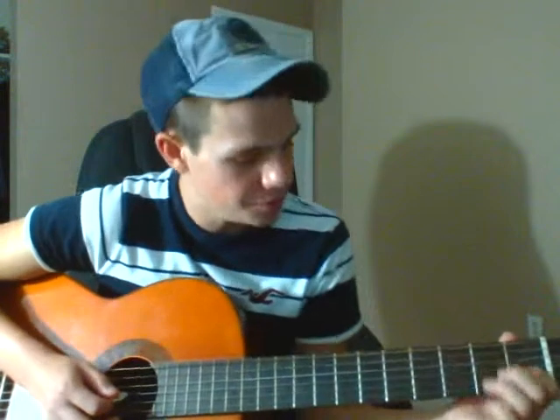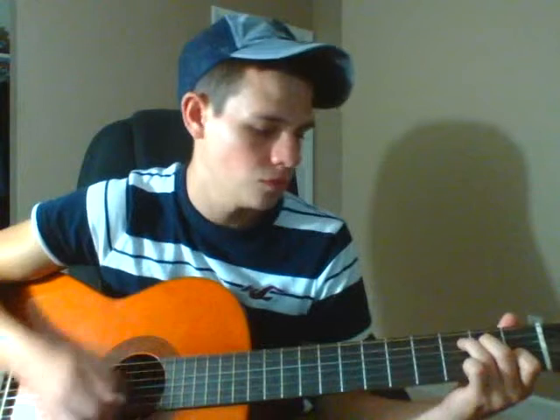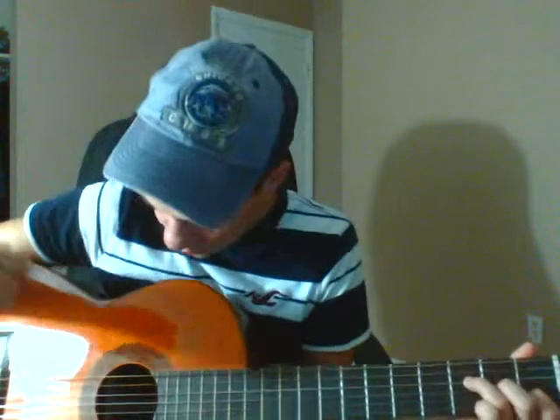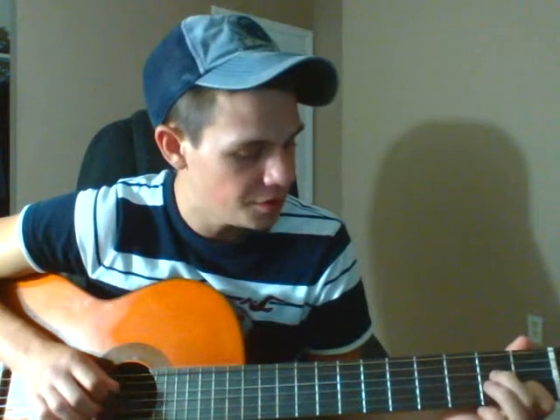I'll play it through really slow. On that lick, you're going to be in an F formation still. You're going to hit the D and the G. Then you're going to go open D.